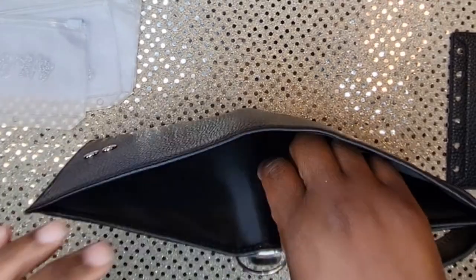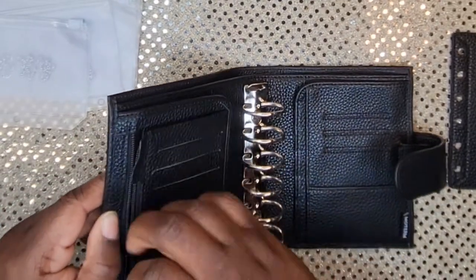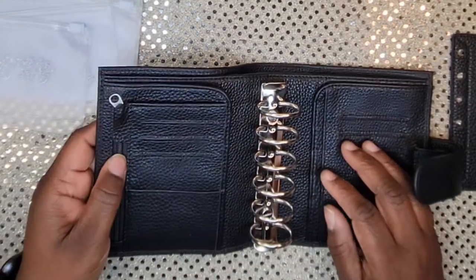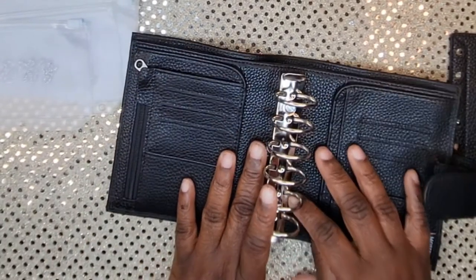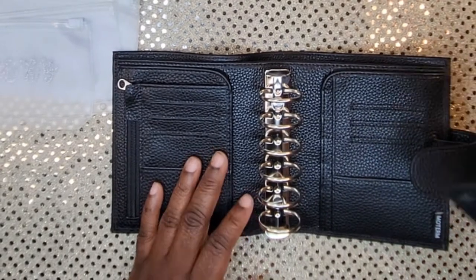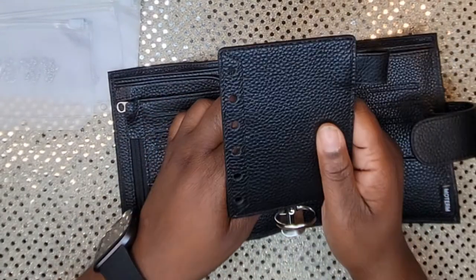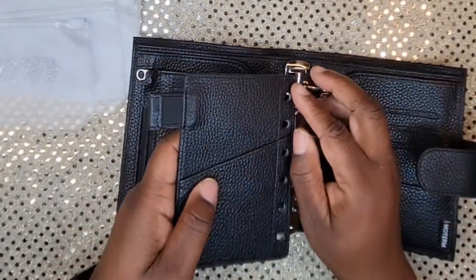We have the big side pocket here — I'll probably keep receipts in there. Then there's a change zipper pocket which is pretty deep, but I don't necessarily want that to bulge out, so I may get more envelopes and make one just for coins. The dashboard itself also has a pocket right here — I thought it had card slots but I guess it doesn't.